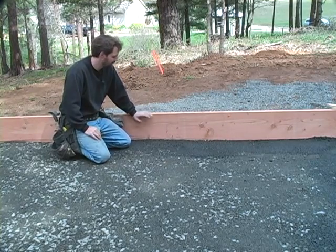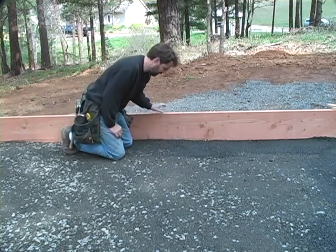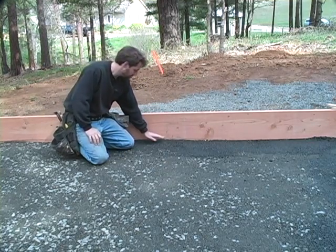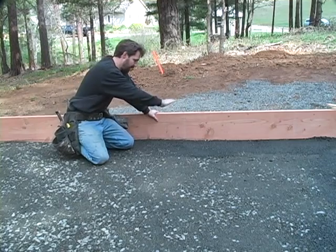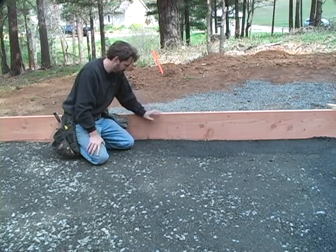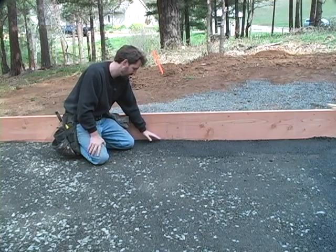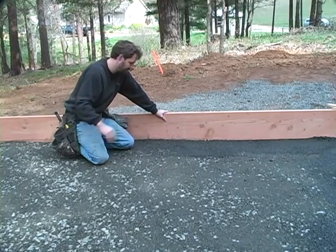Now that we've established the slab is level, we've come back and filled in places that were low for the subgrade. To do that, we've used a three-quarter inch gravel and compacted it heavily in at least two directions. You want to compact it as much as you can because this is where the structure rests upon. If this isn't compacted well, you get a lot of cracking in the foundation and in the slab as well.